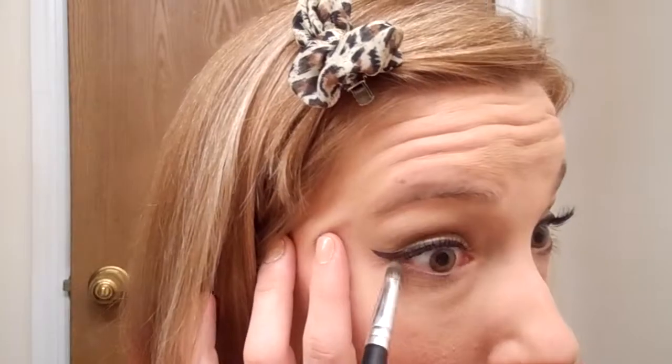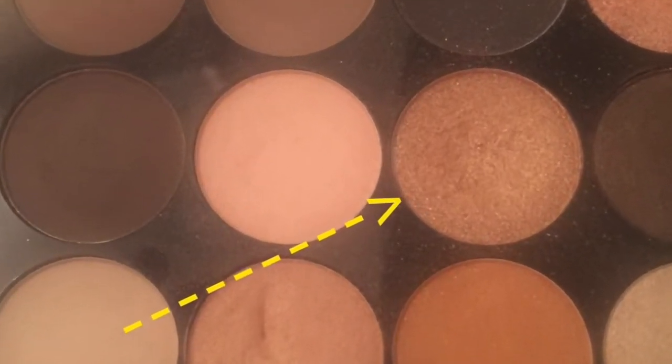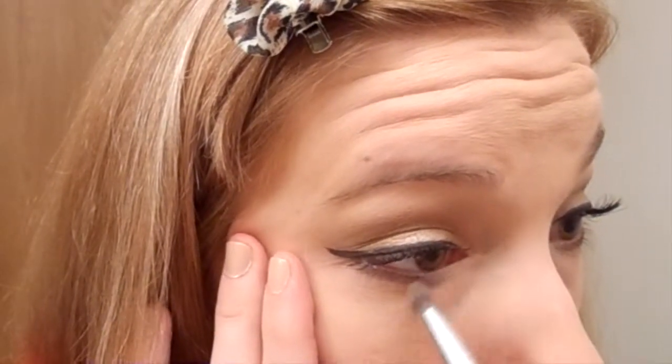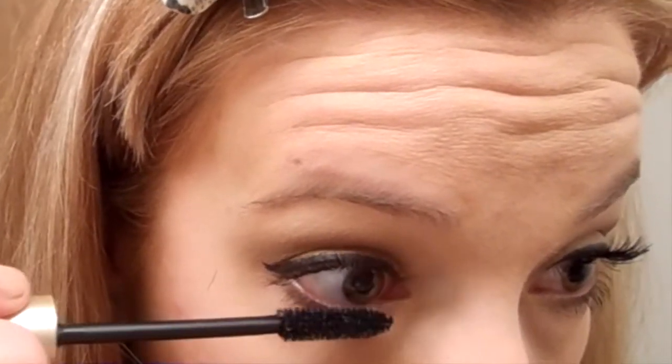Picking up that same matte brown from earlier, I'm going to define the lower lash line. I'm just going to use a pencil brush to smudge this on the outer portion of the eye, then take that gold sparkly shadow and put that on the inner corner of the eye, blending the two in the middle — basically directly below my pupil. Once that shadow is smudged out, I'm going to take that same mascara and add some to my lower lash line. Nothing complicated, nothing fancy.